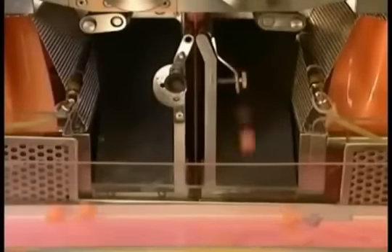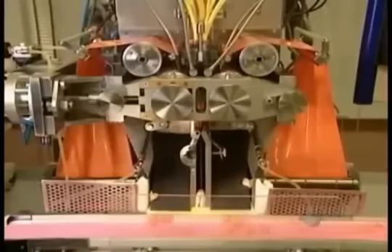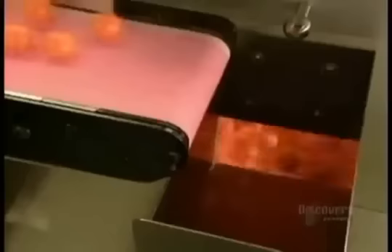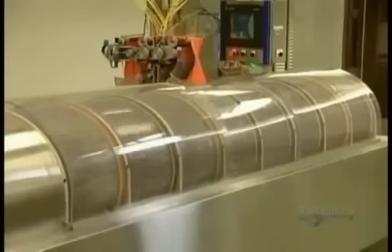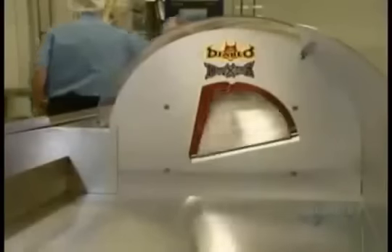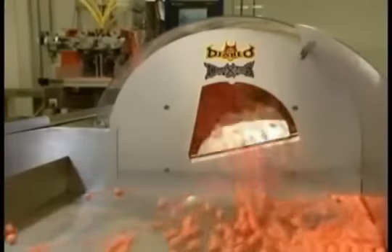These newly minted paintballs are still quite soft. If they're not dried out, they'll lose their shape. So they fall down onto a conveyor, then roll into a tumble dryer. From here, they'll go on to a bakery-style rack until they dry out completely.